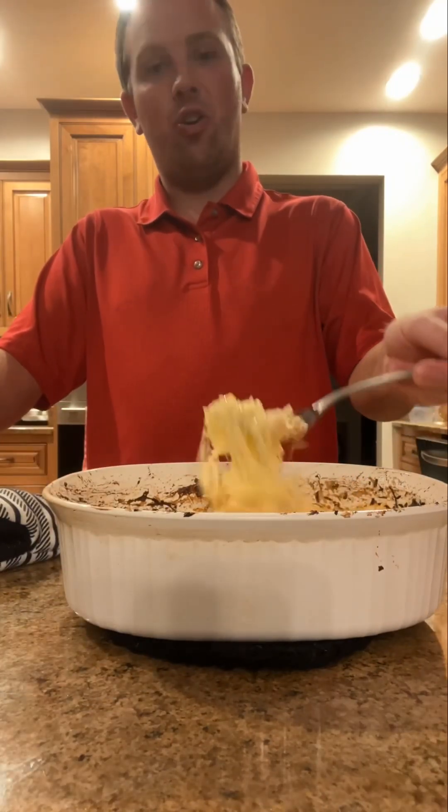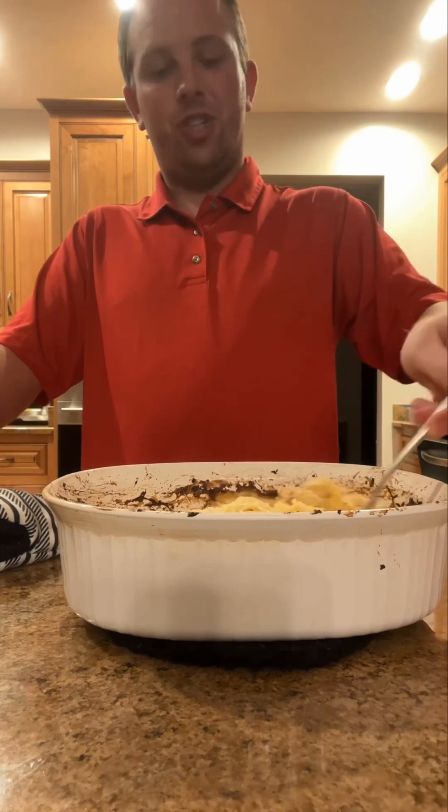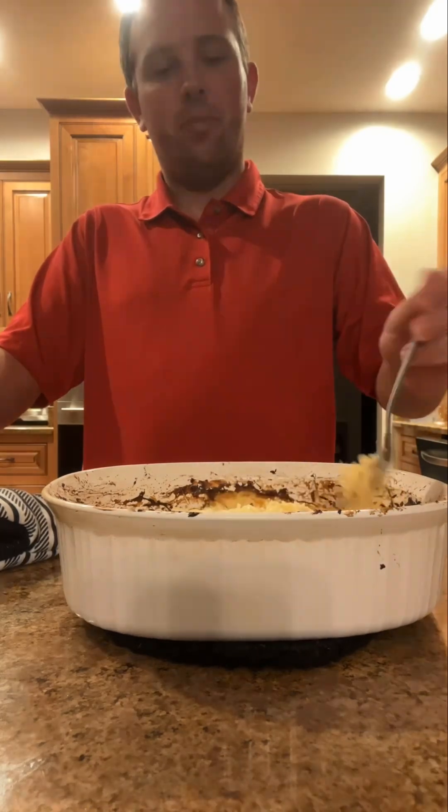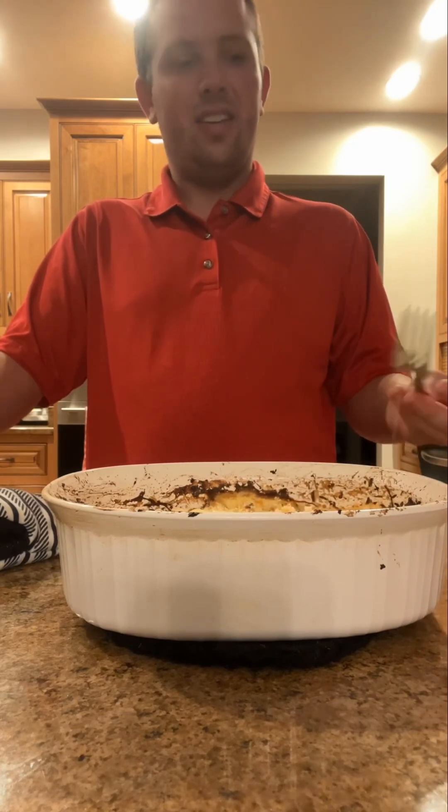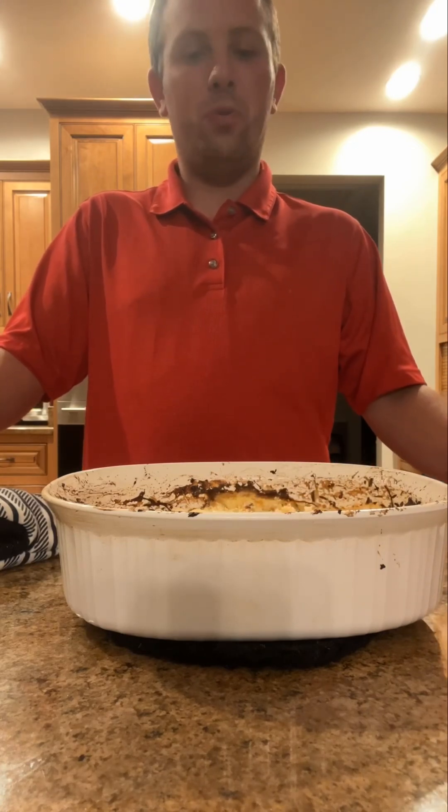Hope you can make this at home. You should enjoy that yummy side dish too. And it's good for Thanksgiving as well. Hope you enjoyed that delicious recipe I created. Bon appétit!